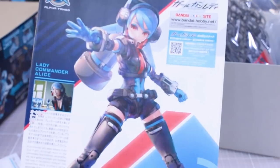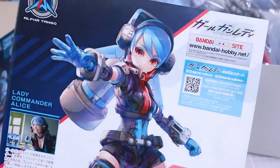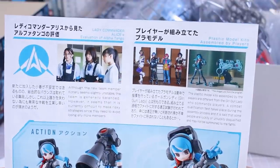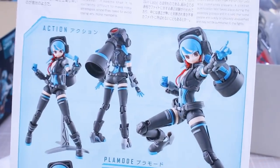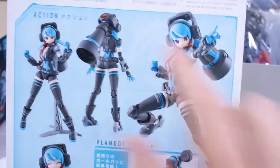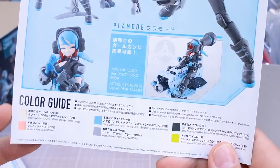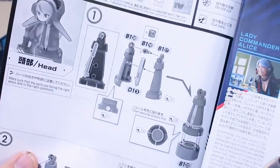As for the Lady Commander Alice manual, there's a cool illustration — it's just a shame the kit doesn't look quite as nice as the illustration. There's information in Japanese and English, including Lady Commander Alice's evaluation of Alpha Tango, and some posing shots. It's very weird having that part at the back of the head. There is a color guide for the character, though strangely there's no color guide for the gun parts. There's a parts list up at the top and the rest is just the construction of the girl.